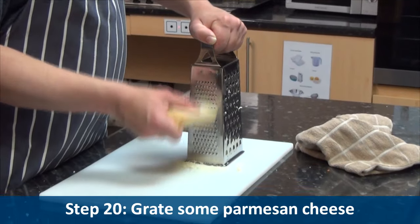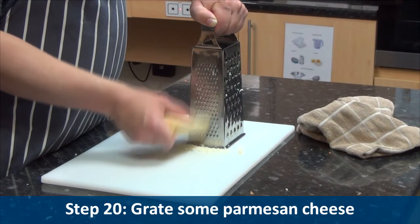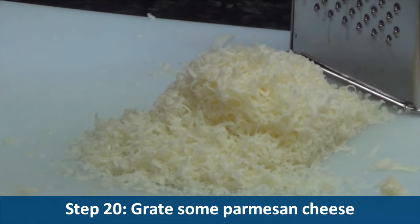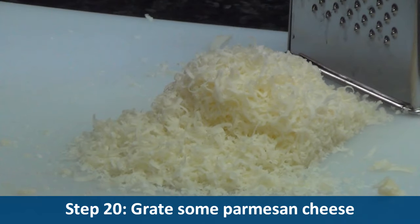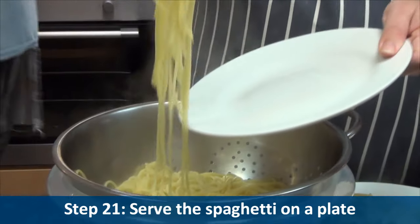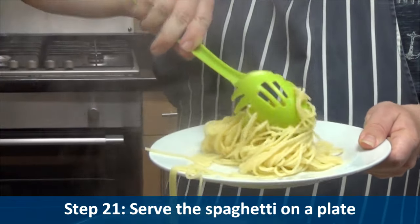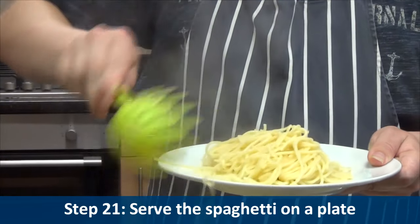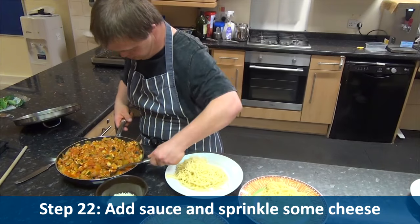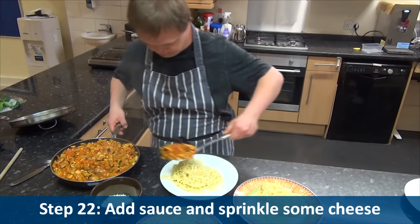Step twenty: grate some parmesan cheese. Serve the spaghetti on a plate, add the sauce and sprinkle on some cheese.